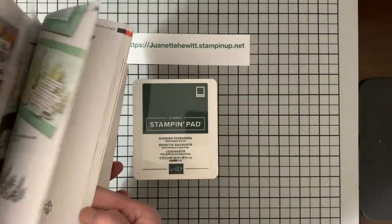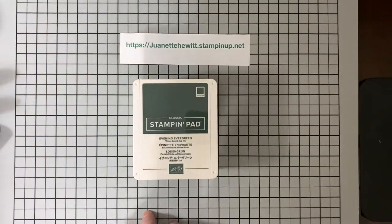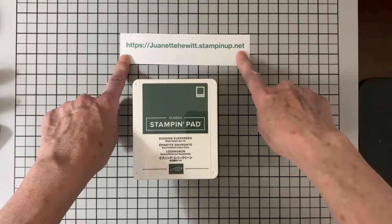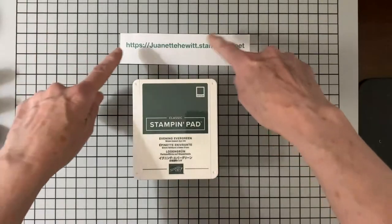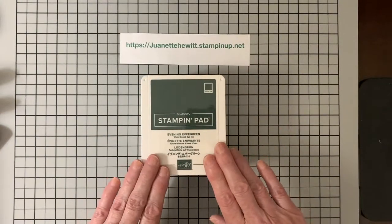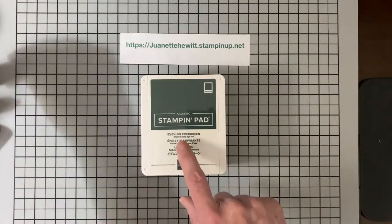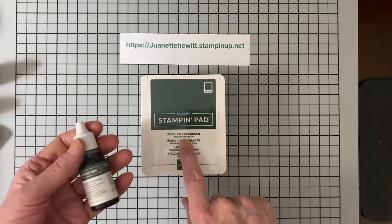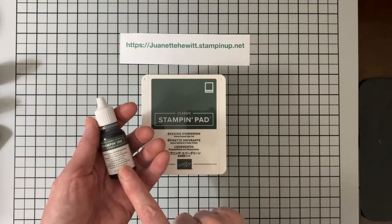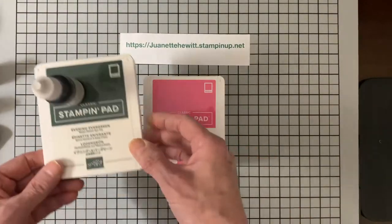They've got a lot of really fun stuff to use, especially for our junk journals, which seems to be what I'm doing more and more of. Here is my 24-7 online store — you can also look at the catalog there. They've come out with some new colors this year called the In Colors. This one is Evening Evergreen.